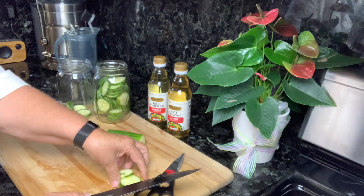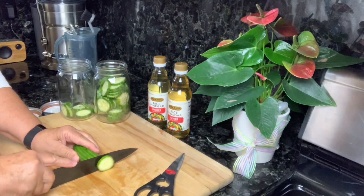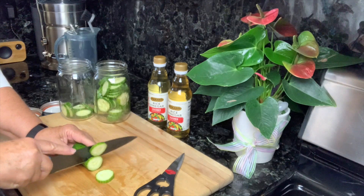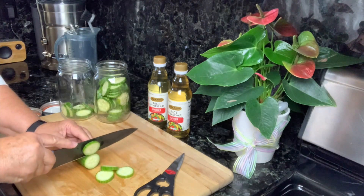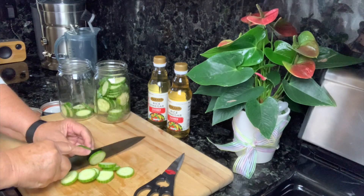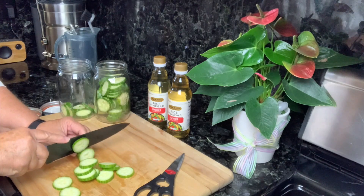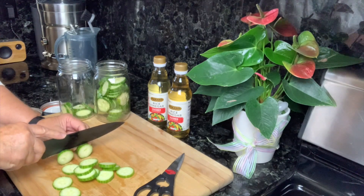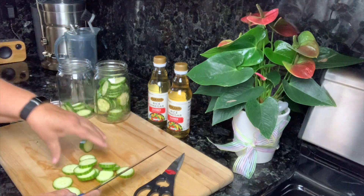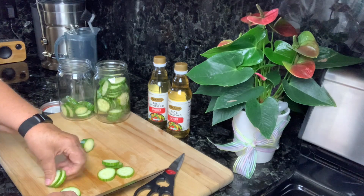I'll be doing this all throughout the rest of the summer. It's nice to have something refreshing, and cucumbers are refreshing — they have good water content. I'm going to let these marinate overnight and then I'll have them for the rest of the week to snack on.